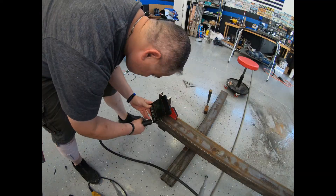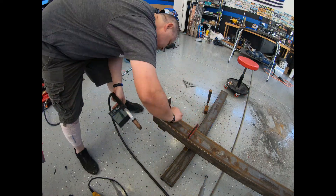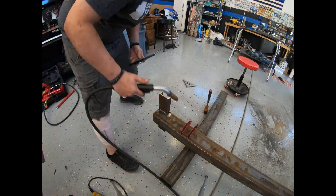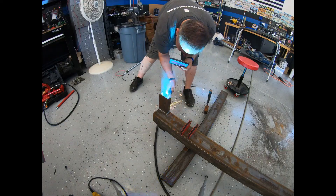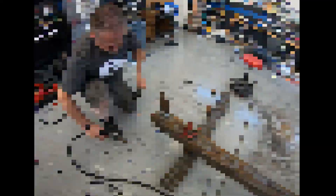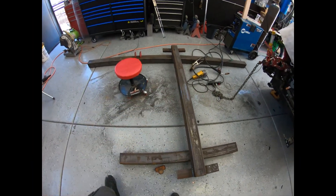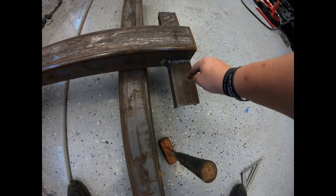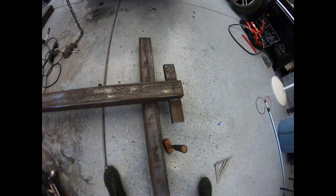Let's get started. So this is the frame that's going to be going underneath the car. I welded on some tabs here at the end — these are about seven inches long to fit the wheel. Let me grab a wheel for you.